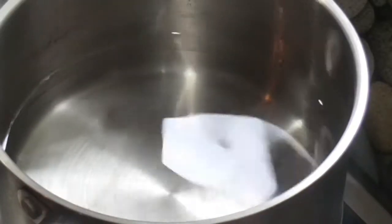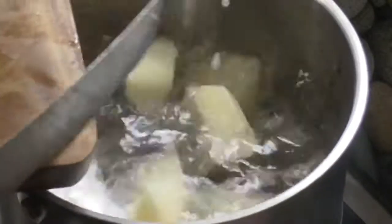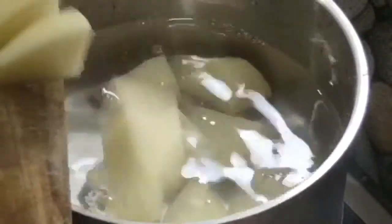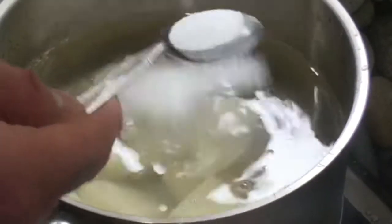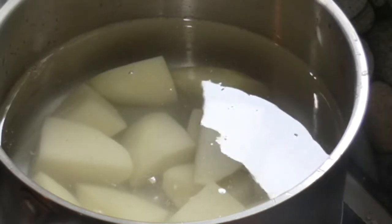We're going to get those potatoes into the pot of water. Get that on the boil with a bit of salt — I'm using about one to two tablespoons of salt. We are going to boil the potatoes for about 15 to 20 minutes.